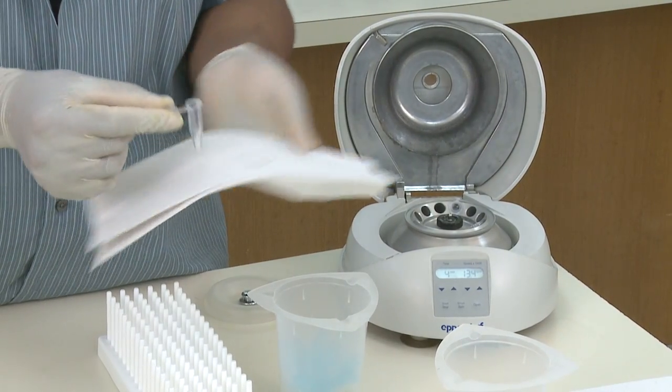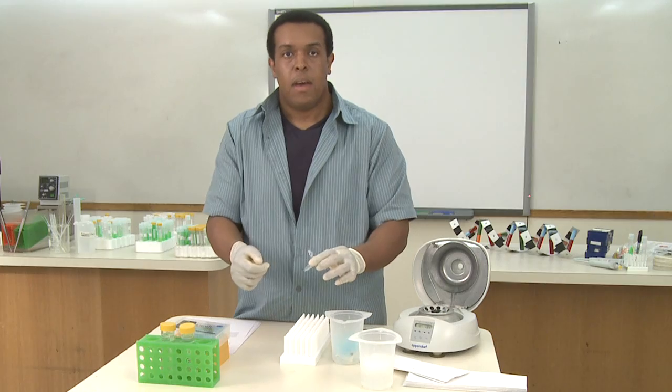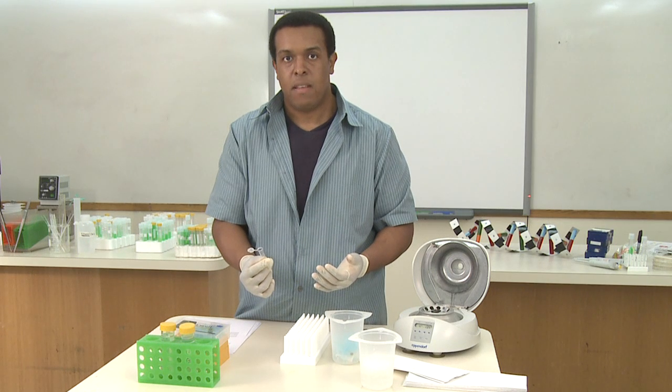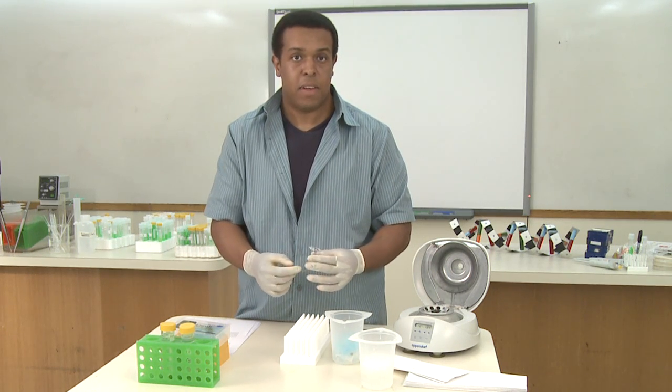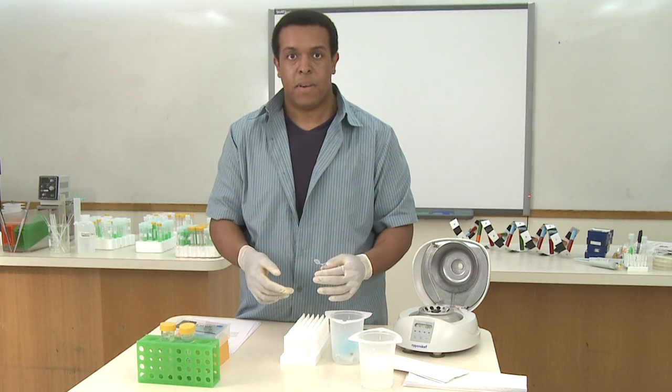You want to make sure that the pellet from the last step is still against the side of the tube. Let the tube sit open on a rack for about 10 to 20 minutes to let it air dry. If you have a hair dryer set on a low setting and not blowing directly into the tube but on the side, you can accelerate the drying process.